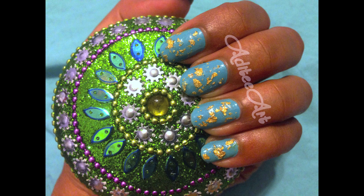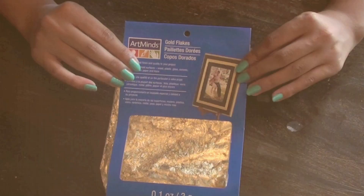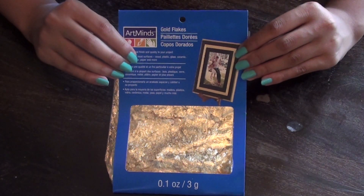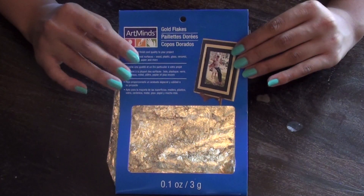Hey guys, I'm back and I wanted to share with you this DIY on how to make your own gold flake clear coat. Gold accents on nails have become hugely popular and fortunately there's an easy way to do it yourself. Start by purchasing a bag of golden foil flakes. This can easily be found at your local craft store for a few dollars.